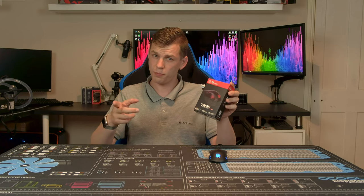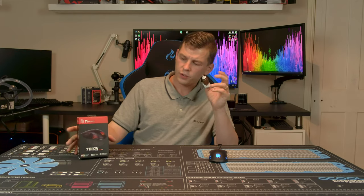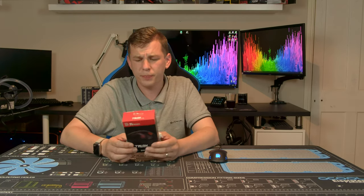What's up everyone, my name is Tom and welcome to Techstream today. Thanks to the guys over at Thermaltake, we're taking a look at the TT eSports by Thermaltake Talon V2 gaming mouse.